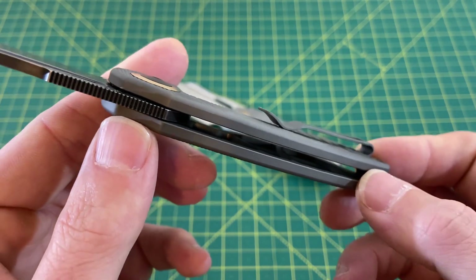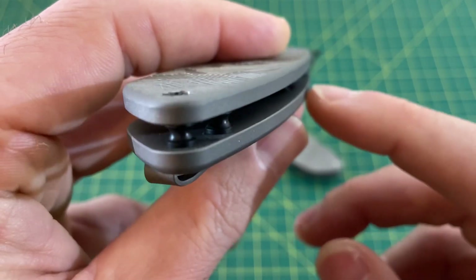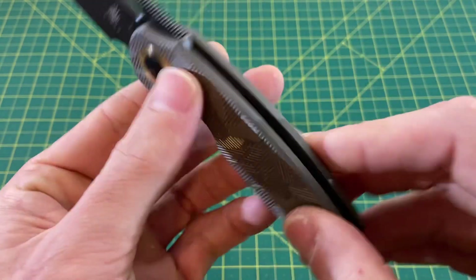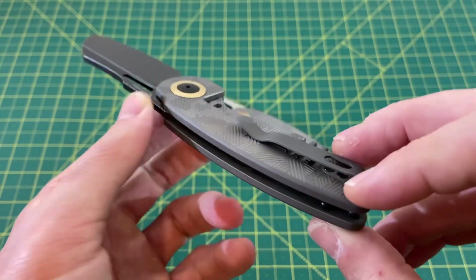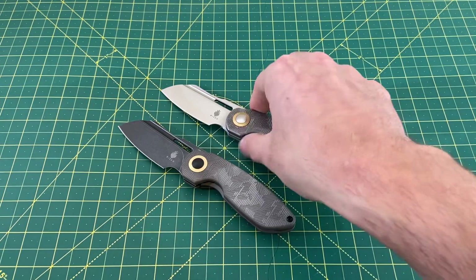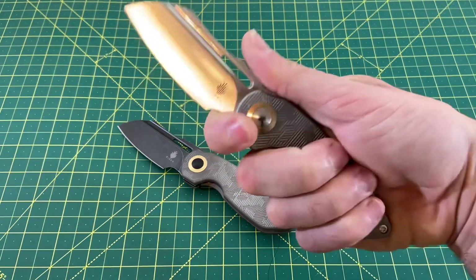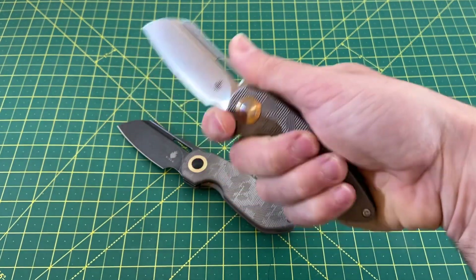Those deep milling pockets take a lot of weight out of these scales, and there is also some milling on the upper side of the handle. Look at those pockets - super deep milling pockets that really help relieve a lot of weight from the handle. And you notice that right away. The balance from the overall handle to the blade is very even. It feels great in hand. You don't feel all the weight in your hand or all the weight in the blade. Very nice balance of weight on both of these knives.